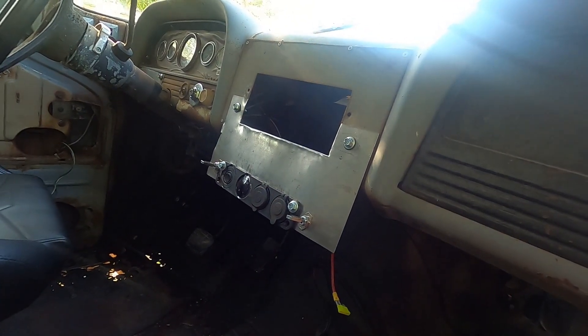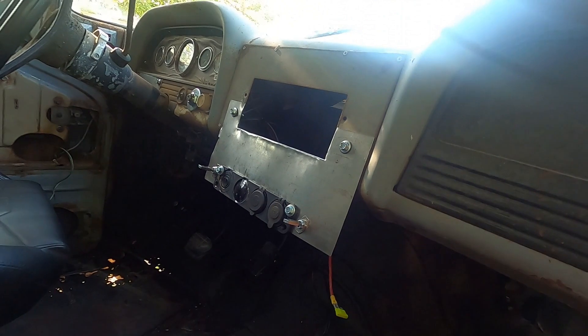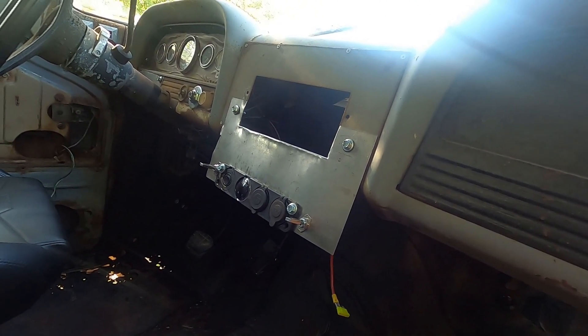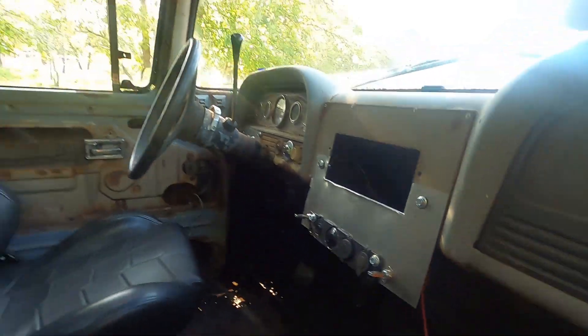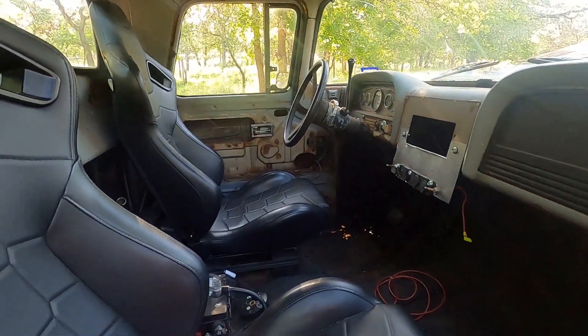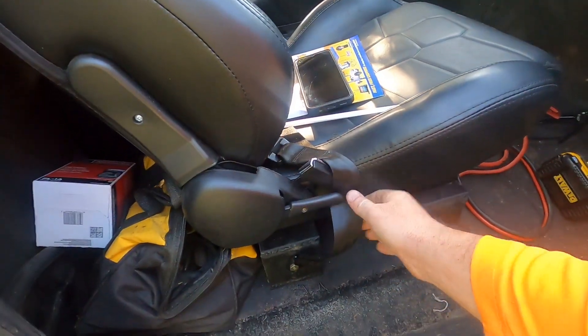I'm going to put in an in-dash navigation system that looks like a Tesla system, you know what I mean. We've got to show them how it's done — although no one will be able to see it except for semi-truck drivers, because this thing's too tall. But you know it's there if they ever look, along with just lap belts.